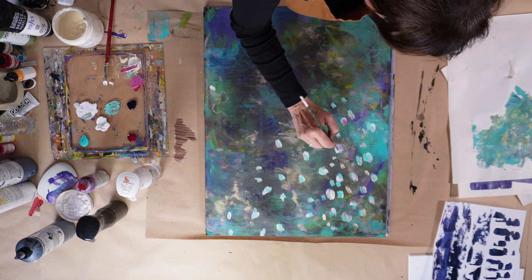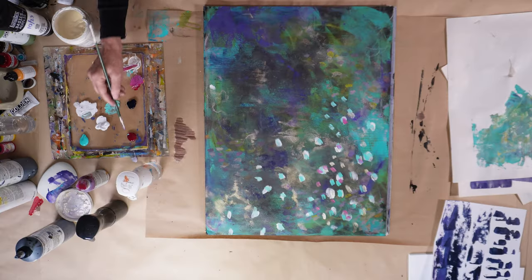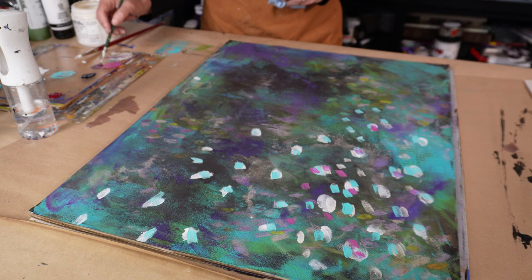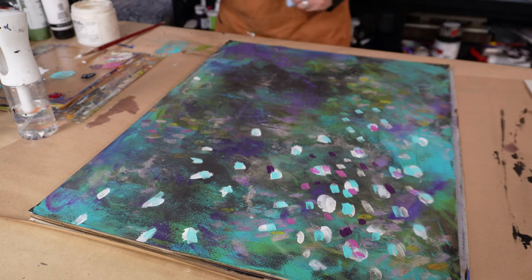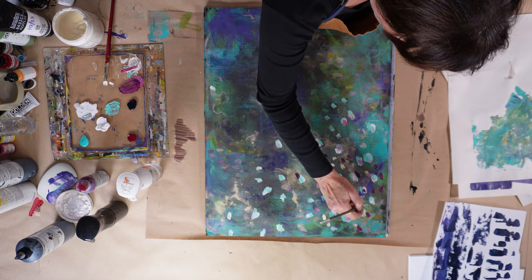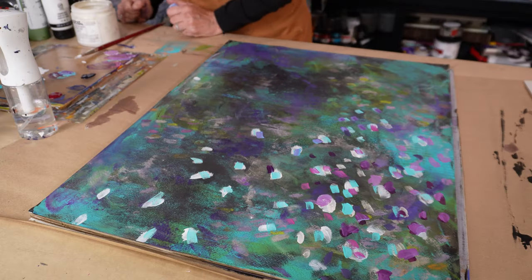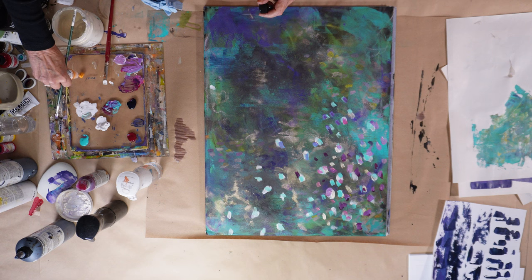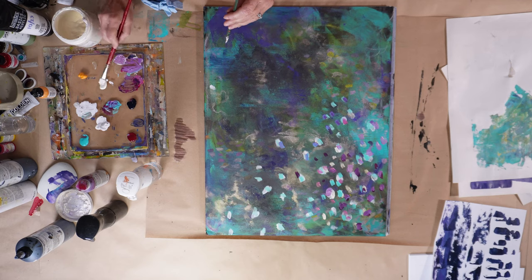I don't typically do paintings with mark making like this in this kind of scale — there are a lot of marks going on here and they're much larger than marks I typically make, which makes sense because the painting itself is larger than the paintings you normally see me do. I'm also a big fan of creating marks for use in collage later — not directly onto a painting, but on paper that will be collaged into something else. So this is an experience for me, exploring how I feel about it, letting my intuition guide me in terms of which colors and where to place the marks.